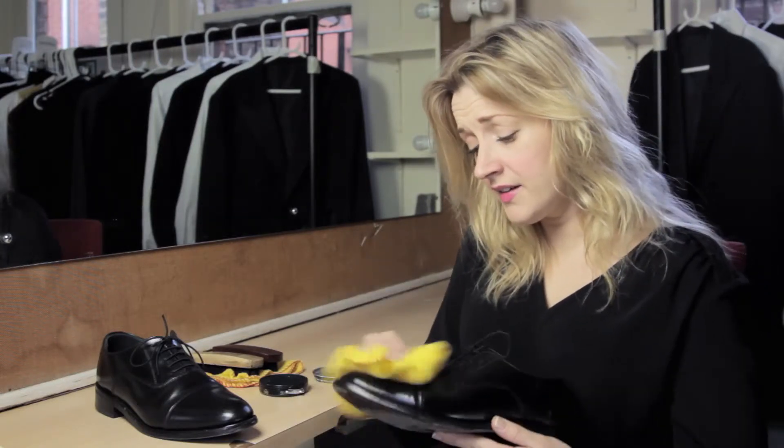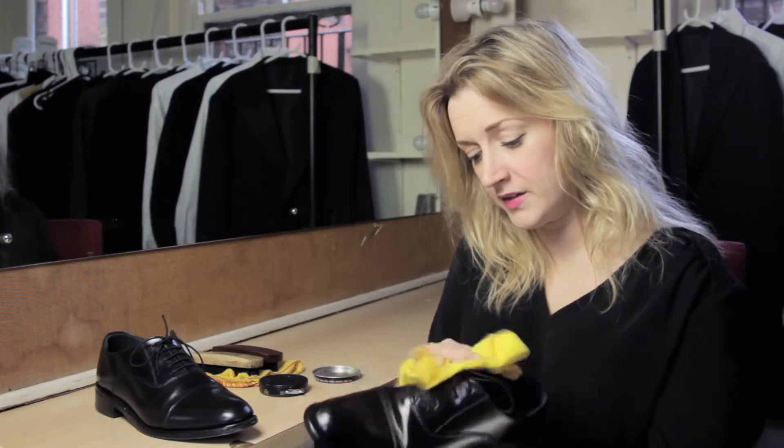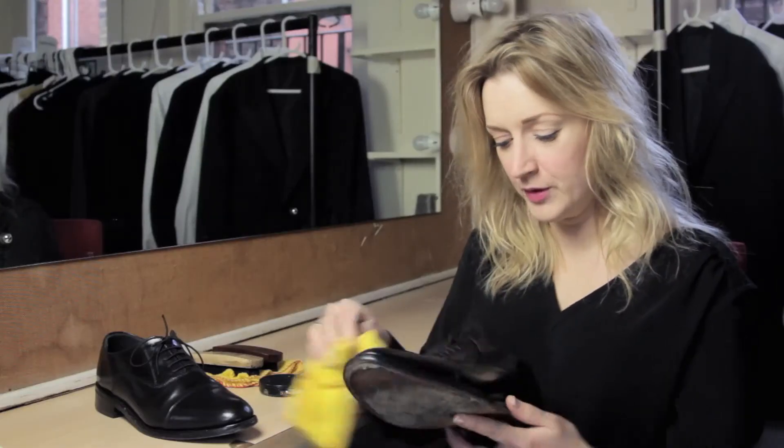It takes hardly any time at all and it just makes you look so much smarter. And there is your polished shoe — looking lovely.